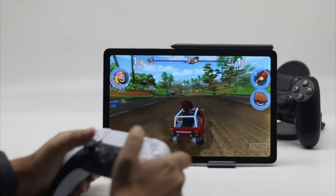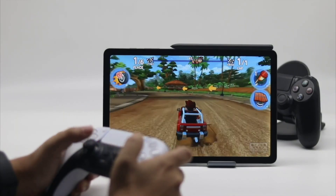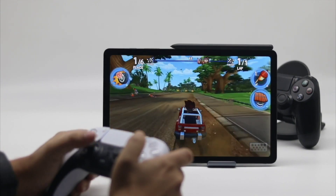The PlayStation 5 controller has proven to be quite a success and has introduced several features absent in its predecessors. Apart from being a fantastic console controller, the PS5 controller is also compatible with Android phones and iPhones.